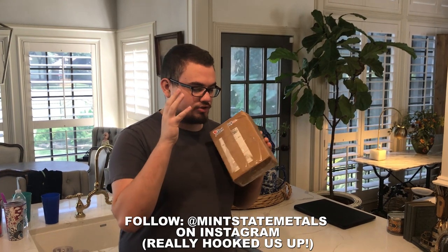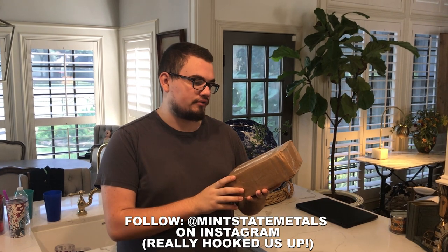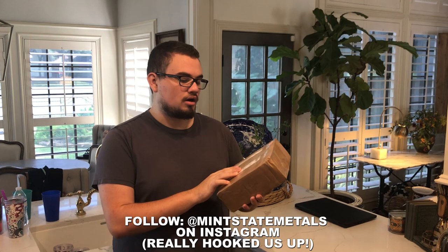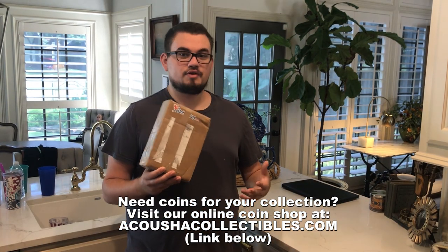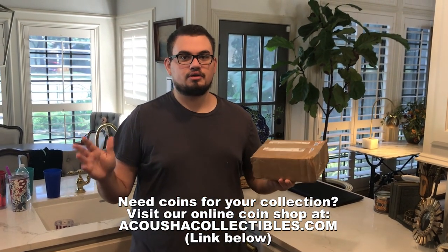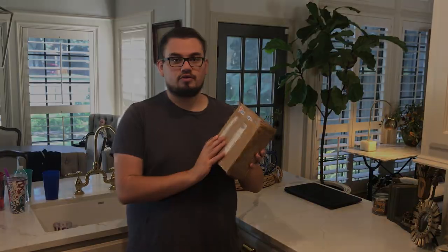We're going to break apart and show you guys all these coins today — a whole slew of stuff. Just so thankful to have people like Vernon to send us coins to sell and make coins available for you guys. If you guys are ever interested in selling anything to us, visit akushacollectibles.com or ask your questions in the comments section below. But stay tuned and enjoy the video.